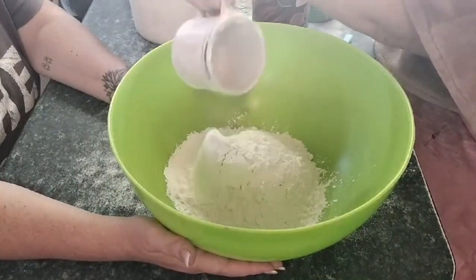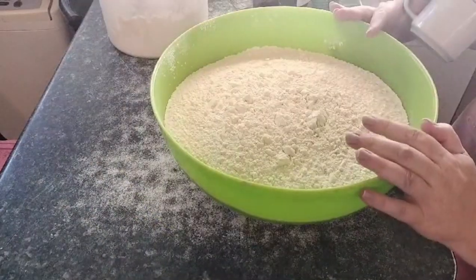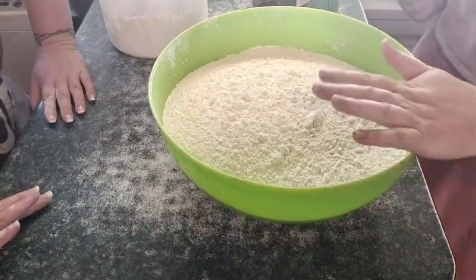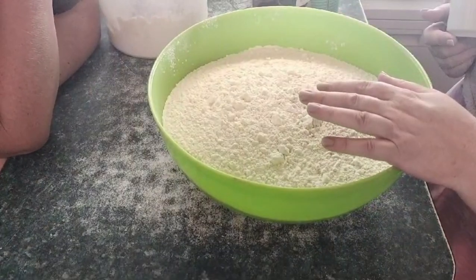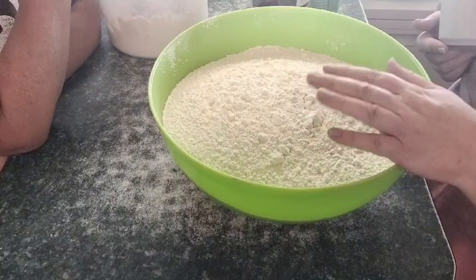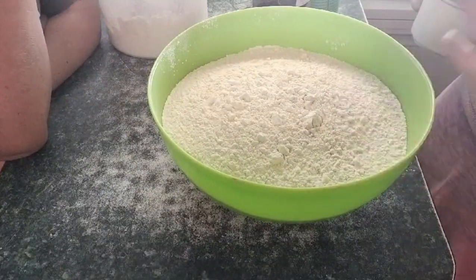We're going to start off with flour. The original recipe calls for six cups of flour, so that is our 21 cups of flour. Then we need sugar — the original recipe calls for one third cup of sugar, so I am multiplying that to 1.2 cups of sugar.